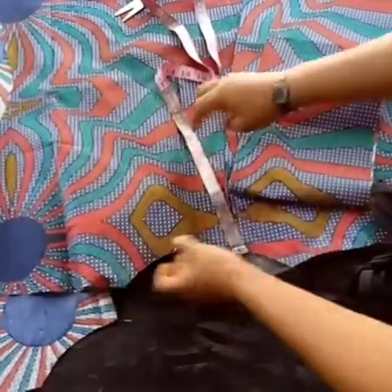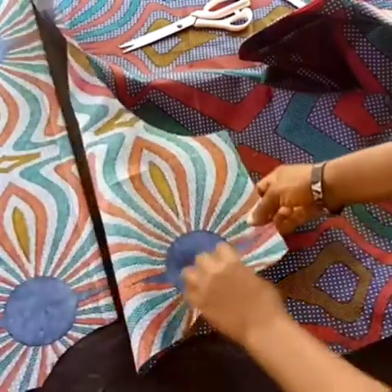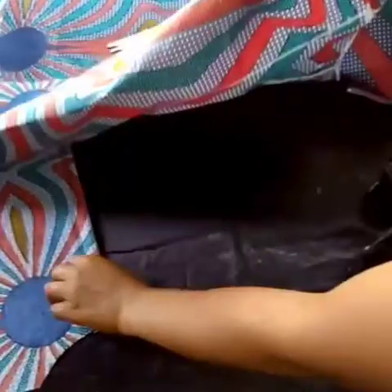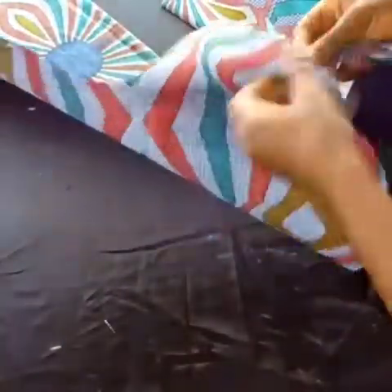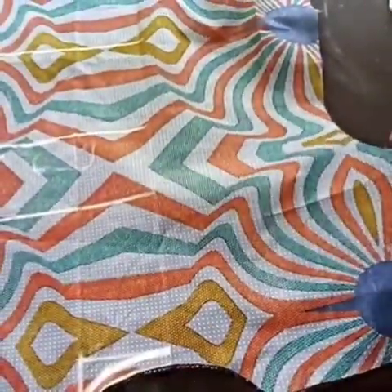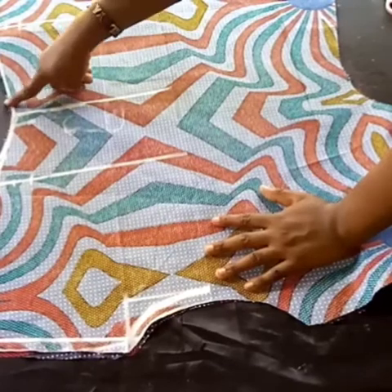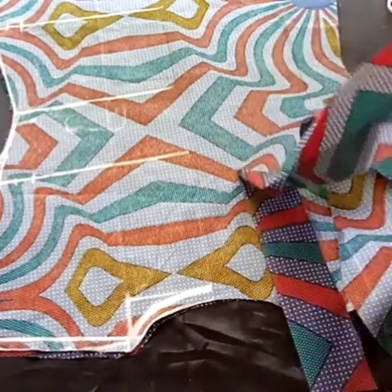This is my bias strip. I'm going to use bias to finish up the neckline — you can choose to use a facing, but I'll use bias. For the sleeve opening, I'm going to fold it in by the one inch we added for the hemming allowance. I'll place the right sides together and sew the shoulder parts, sew the sleeve, turn the sleeve opening, sew the sides, and finish up the neckline.